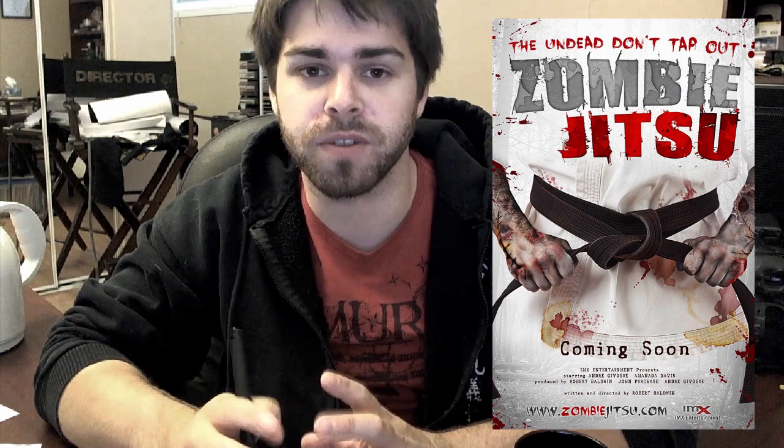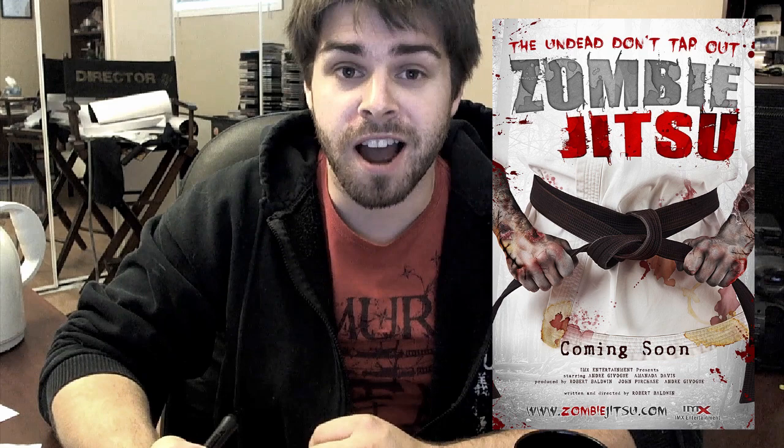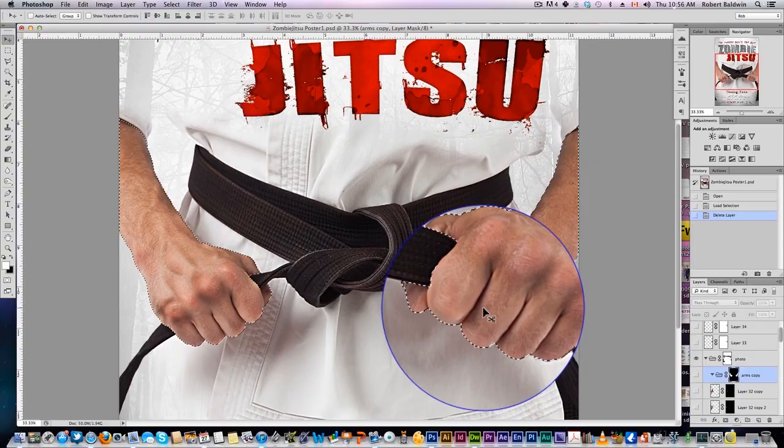Hey guys, Rob Baldwin here from 10-Minute Photoshop and IMX Productions. Today I'm doing some promotion for my upcoming film, Zombie Jitsu — a really cool zombie martial arts movie we're working on. Click on the poster and you can check out our Indiegogo pitch video; we're asking for support to get the project going. But since 10-Minute Photoshop is a Photoshop training website, I figured the best way to cross-promote is to show you guys how we achieved that zombie effect in the poster.